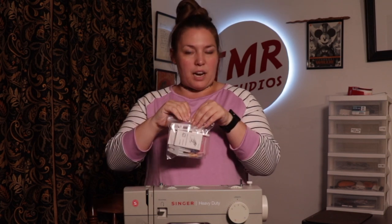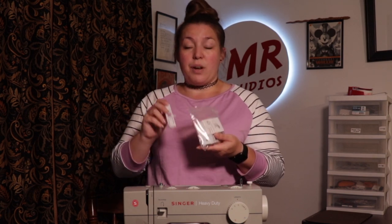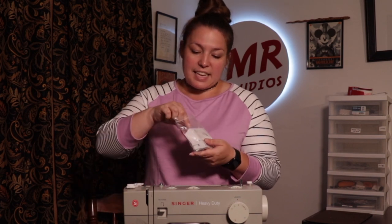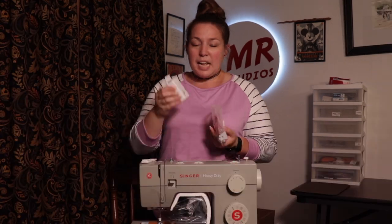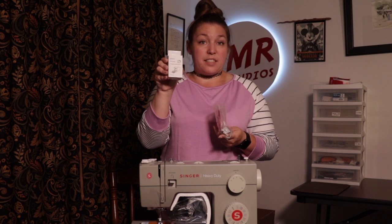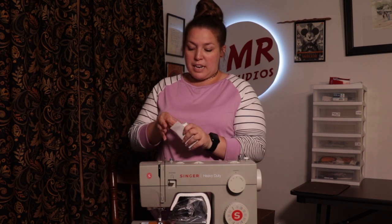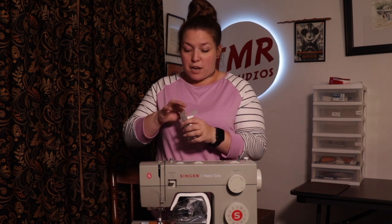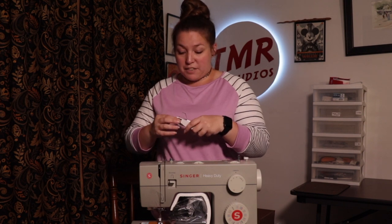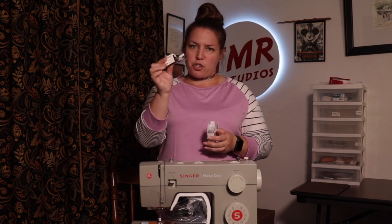There's a whole bunch of accessories, and I'll show you close up what they look like. The main difference between the 4452 and the 4432 is one specific accessory: the walking foot. This accessory alone accounts for the price difference. It's a heavy-duty machine and this is a very specialty foot for thick projects. In another video, I'll show you how to use it.